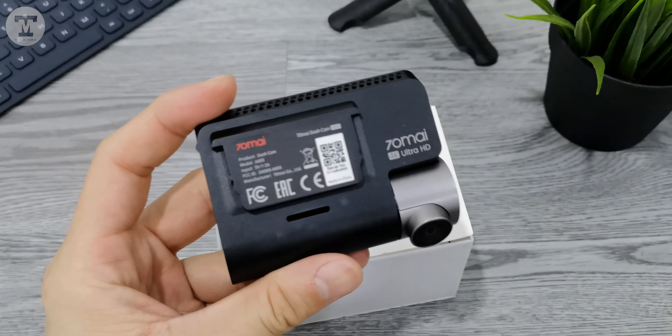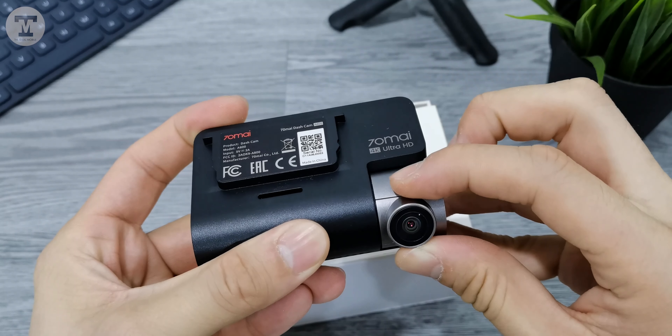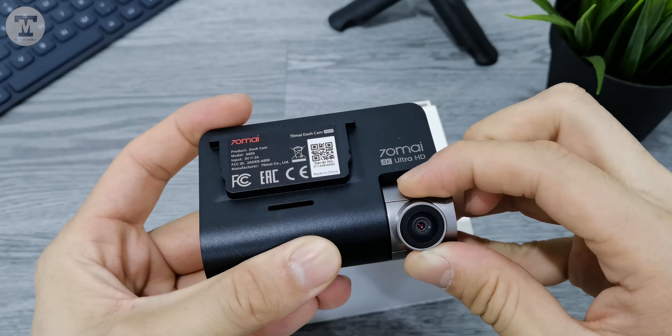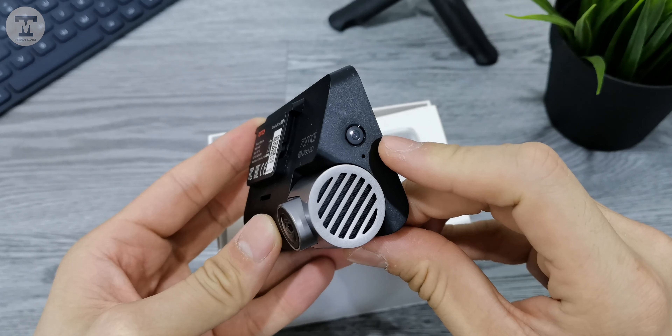It uses a mounting system for easy removal of the dashcam. The 70mai A800 uses the Sony IMX415 CMOS image sensor, which is the world's smallest 4K security sensor. On the right side are the power button and microphone.